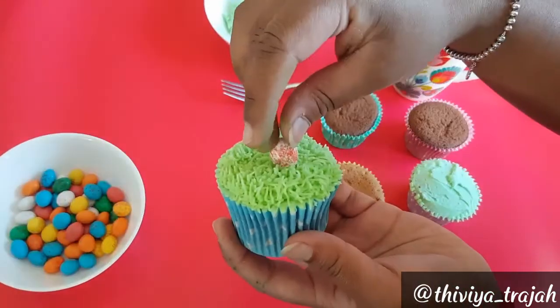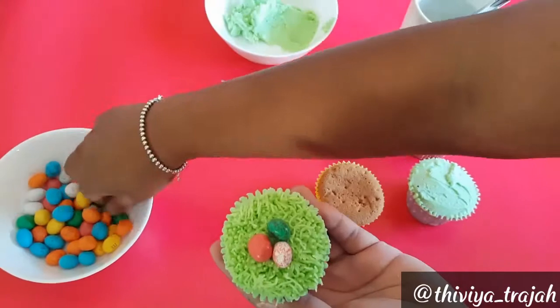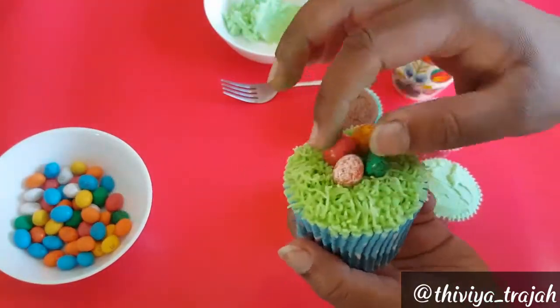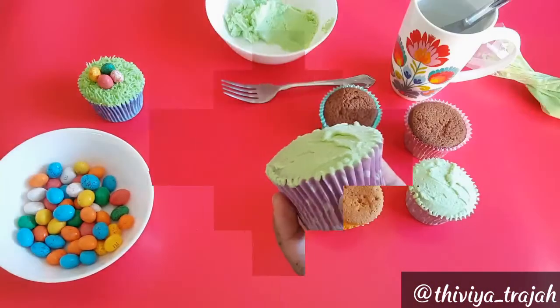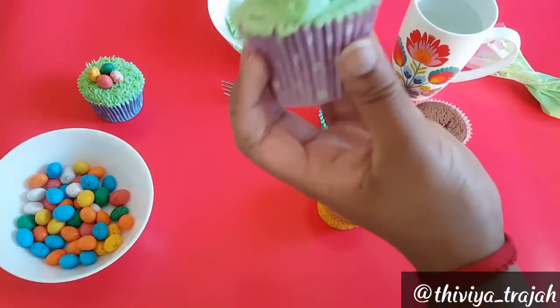Here I'm just using some candy coated Easter eggs — these are the M&M range that I got at my local supermarket. You can also use milk chocolate eggs, but I thought these ones would give a nice colourful effect.